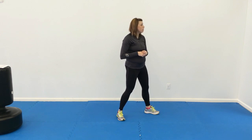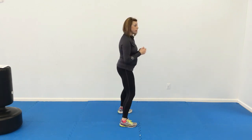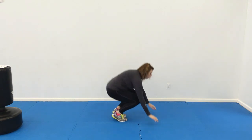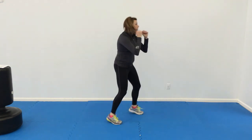Number five: jab cross times two, and then double uppercut times two, and then burpee. I'm going to do some sideways here. Jab, cross, jab, cross, upper, upper — and then they're going to jump down, out, burpee, up, and then again.